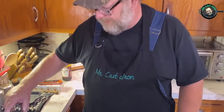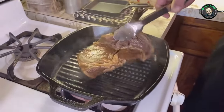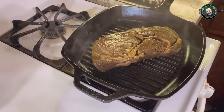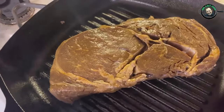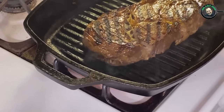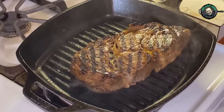The timer's gone off — it's been three minutes. I'm going to grab this steak and just spin it to get my grill marks going this way, then set the timer for another three minutes and let that cook. Look at those grill marks you get from a cast iron grill pan!